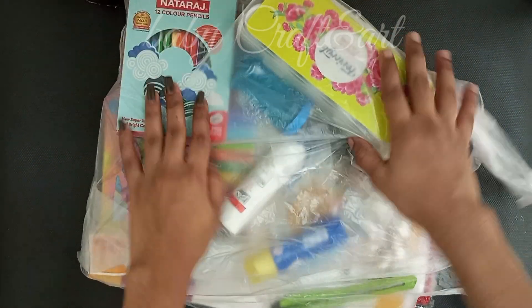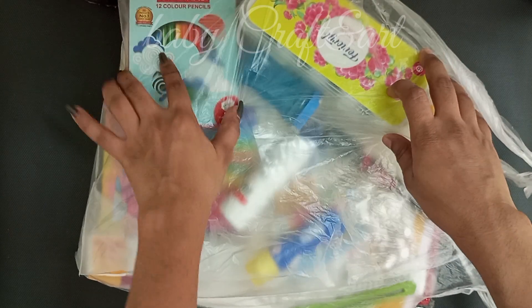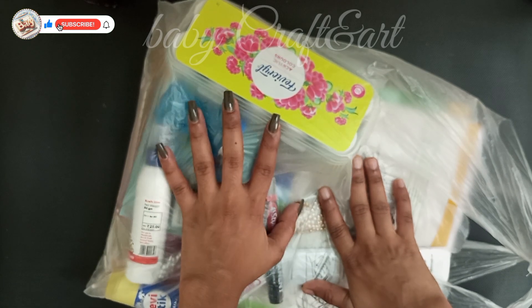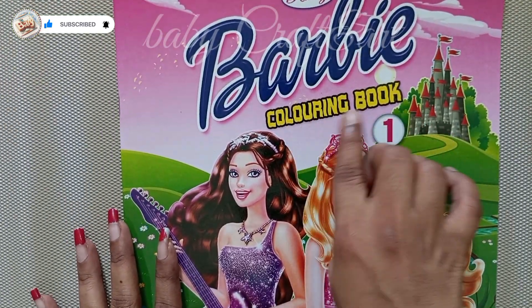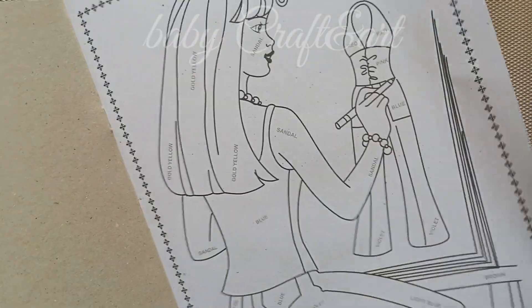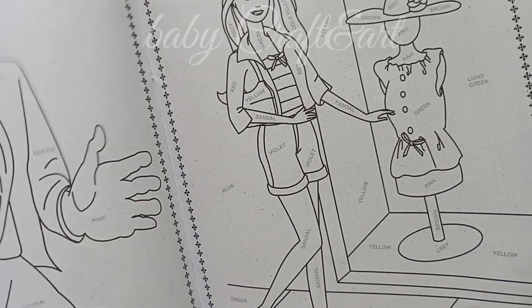Hello guys, welcome to my channel. I will show you a review video. I will show you a supermarket and craft things, and I will show you the price. My first item is a Barbie coloring book. I will show you a lot of things for girls. I will try to make a short video.